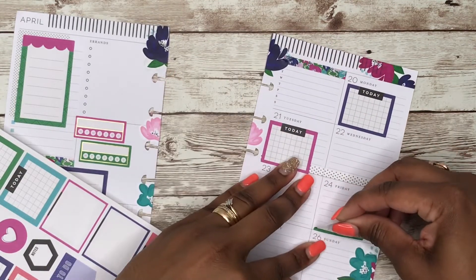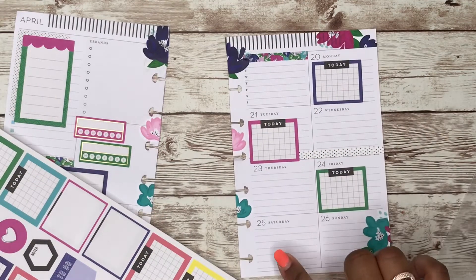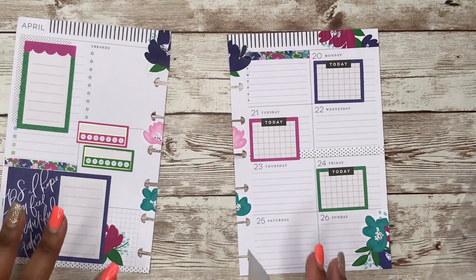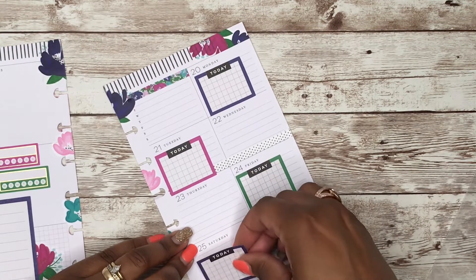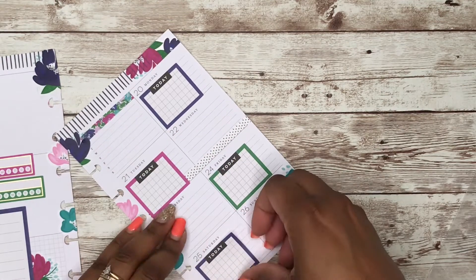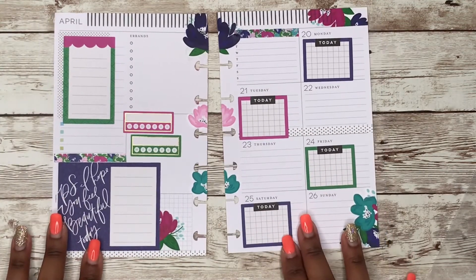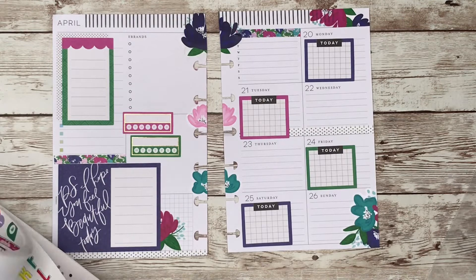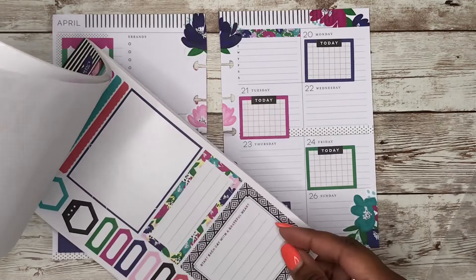I can't lay these down straight today, so I'm going to line up the bottom first. I need one more for here, and go back and do the blue — the navy. Let's do the bottom. It's not straight, but it's going to do. Now I know there are some bullet points in here that I could use, but where are they?